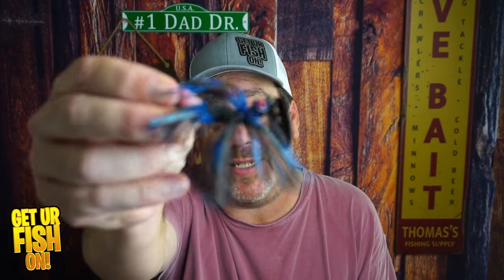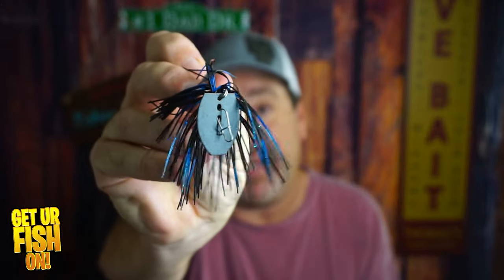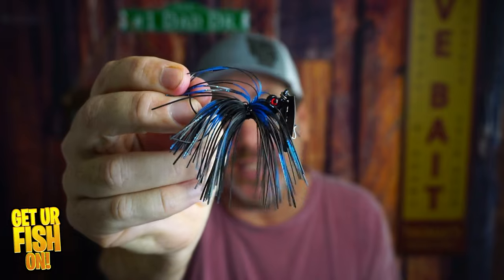Welcome back and thanks for being part of the team and family. Right now you and I are going to take a closer look at the Motion Fishing Company's Seeker bladed jig. If you like this kind of content and you're not a subscriber, just hit that subscribe button and become part of the team and family.